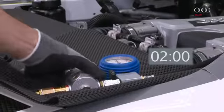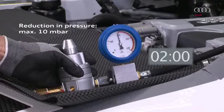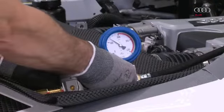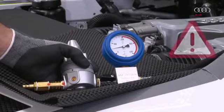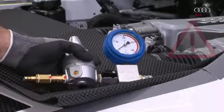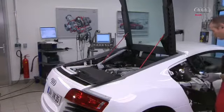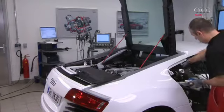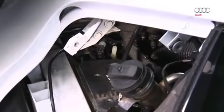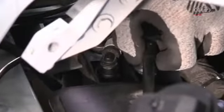After two minutes, read off the pressure again. A slight increase in pressure can be expected as the air in the fuel tank heats up a little. In our example, the target value has been reached and the pressure can now be reduced. Caution: the working area must be well ventilated due to the release of fuel vapors. If the target value is not reached, identify and rectify the leak and repeat the leakage test. All components used to perform the leakage test can then be disconnected. Push the breather line on correctly until the lock audibly engages, then pull hard on the breather line to confirm it is correctly attached.